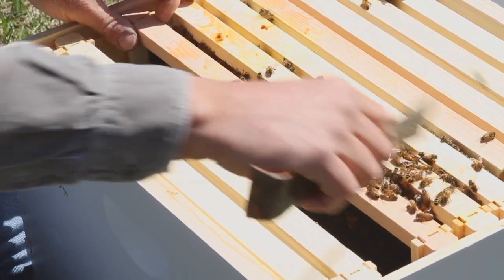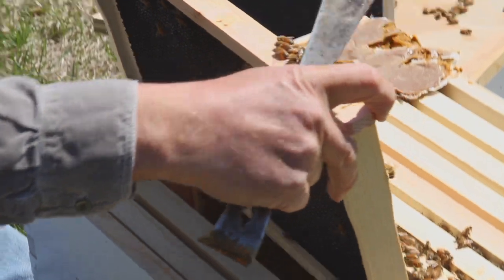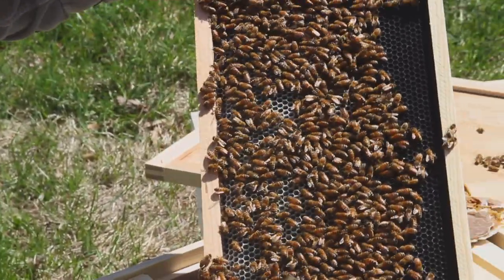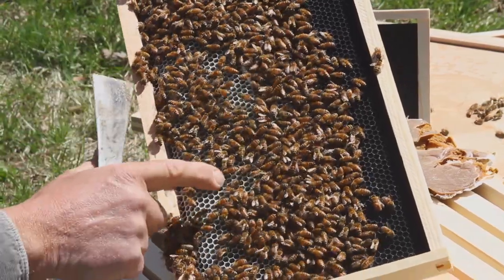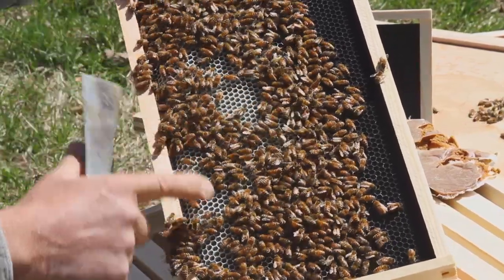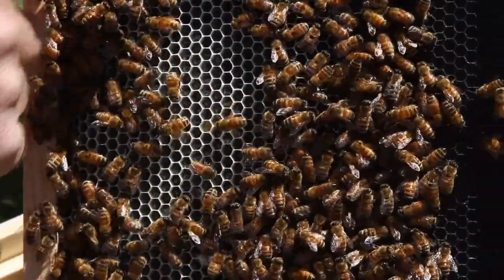This is the first frame that actually has bees on it, so we'll take it out and take a look. You can see that they've drawn out the comb and this is actually all filled with sugar syrup. There are a couple cells that have pollen in them, but mostly sugar syrup.